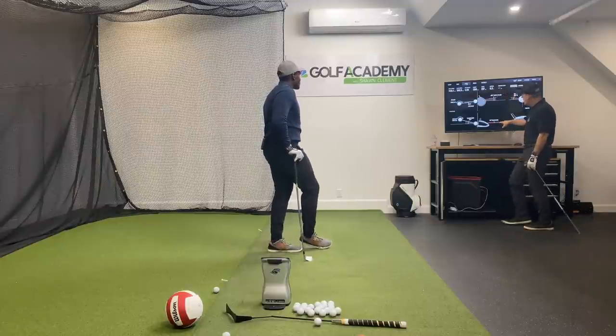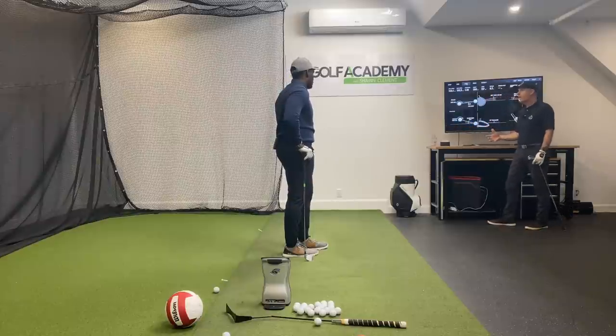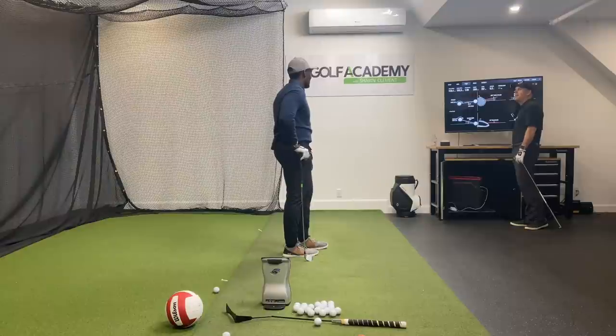Notice that was 1.8 degrees down, whereas the previous driver shot would have been like nine degrees up.